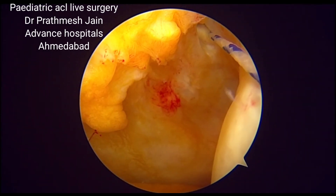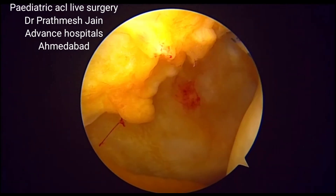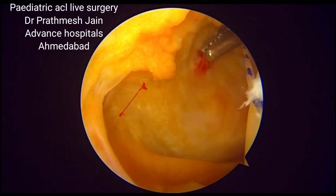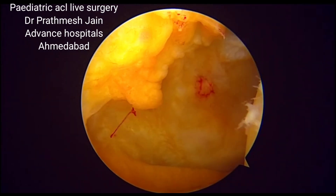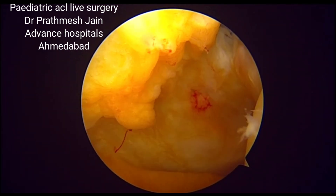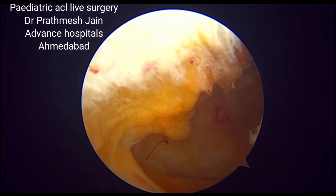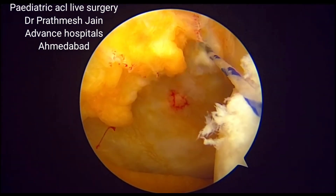The area from which the posterolateral wire is pulled out is dilated so that the graft can be pulled through. We use artery forceps to widen the posterolateral area from which we want to pass the graft inside the knee. We dilate it again so that the fascia lata graft can be passed underneath this structure.